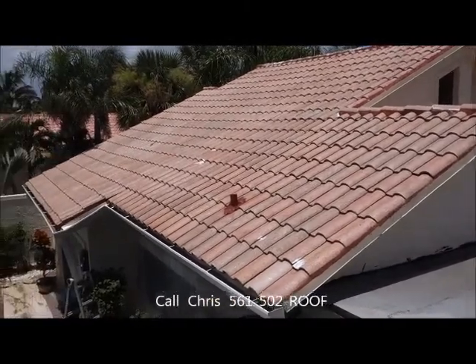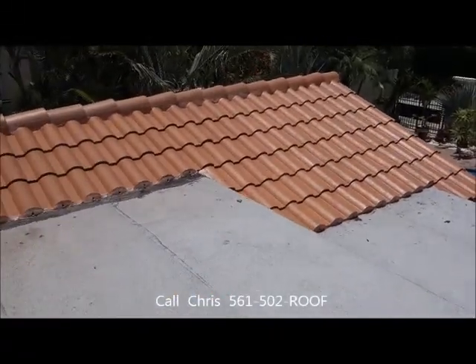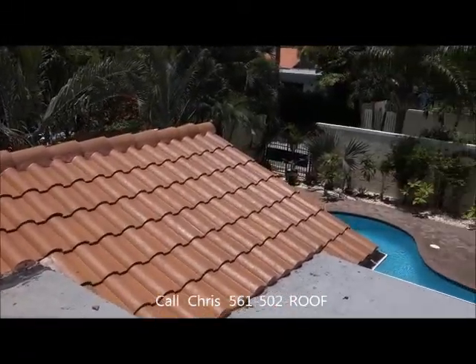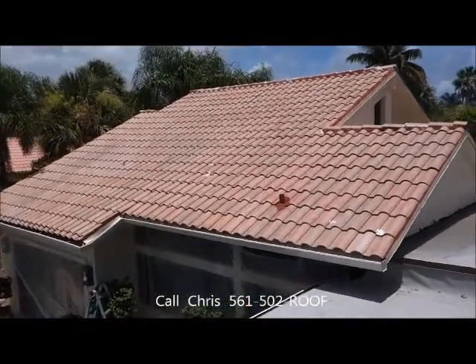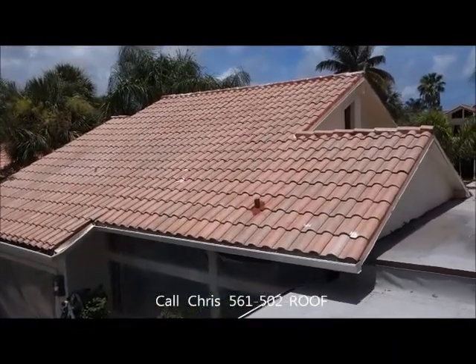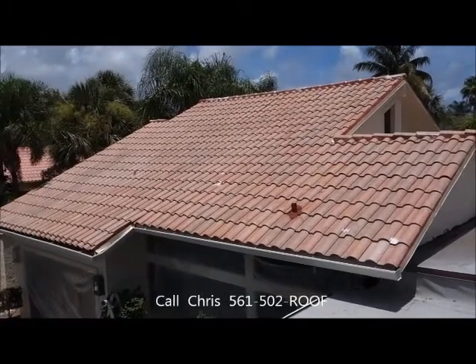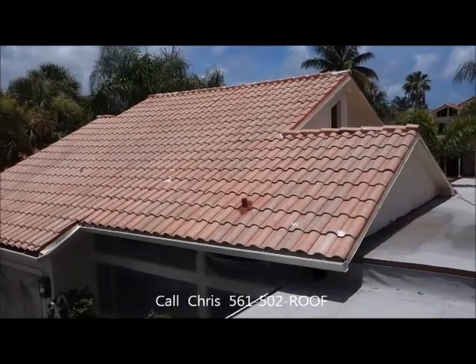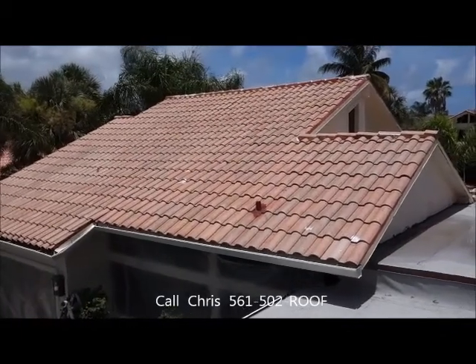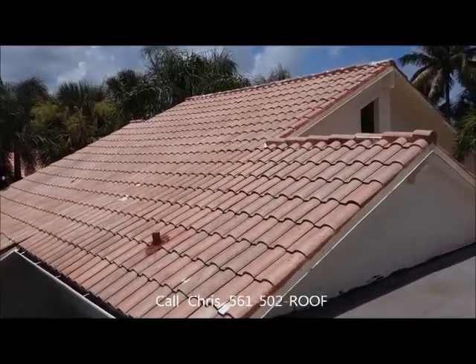The roof is one of the biggest structures that we see on a home, and when we drive down the road, if you've got a dirty moldy roof, it just doesn't look good. It doesn't look good for you and it shows a little bit about your character. If you can't have a nice clean roof, it's probably worse down underneath it. So get your roof done, get it done right, and if you're going to do it, get the hurricane protection that we offer.